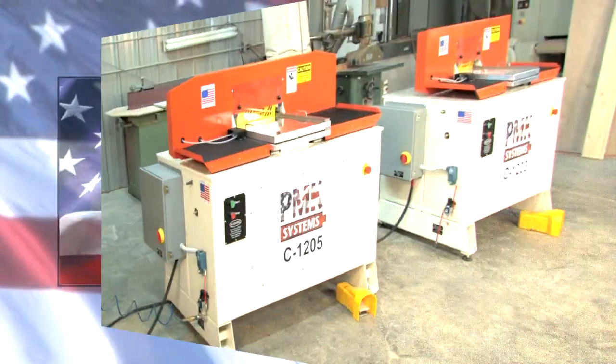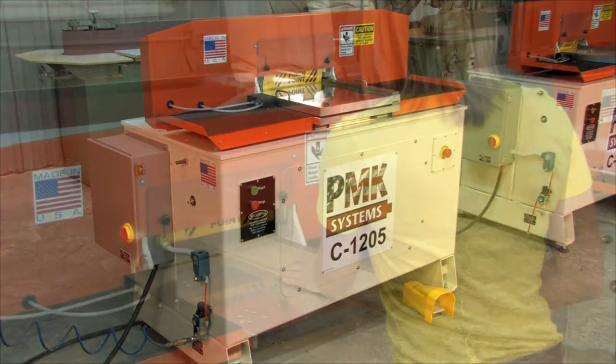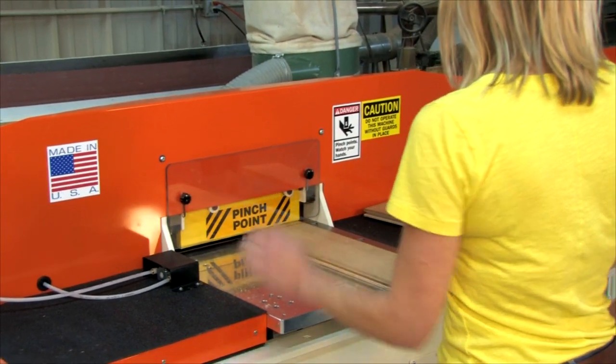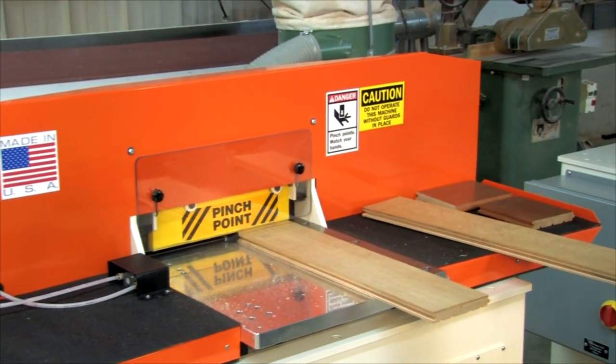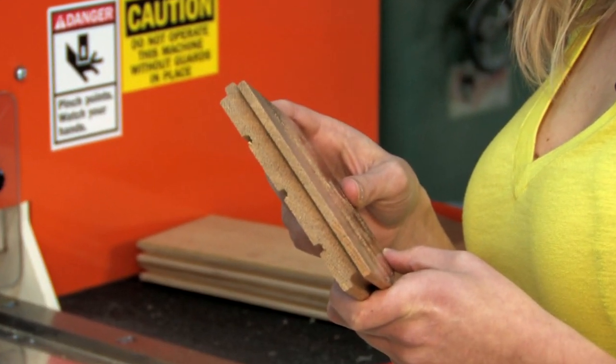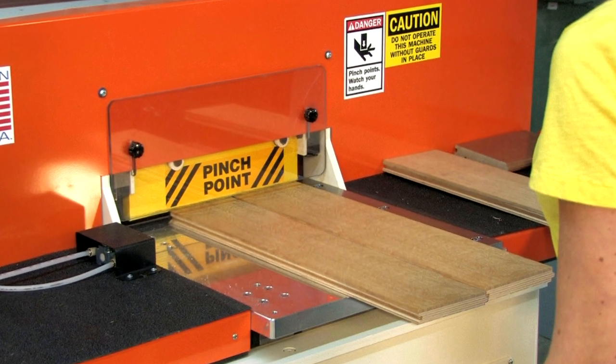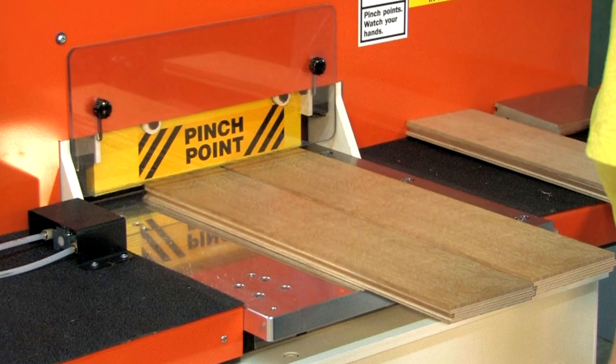For your flooring application, the C1205 offers greater width capacity and a longer cut stroke for wider pieces, up to 13½ inches wide and up to 2½ inches thick, whether single or double profiles. You can also run a greater number of narrow pieces at one time, greatly increasing your production.